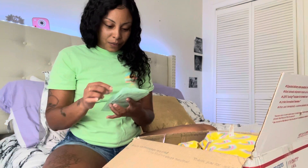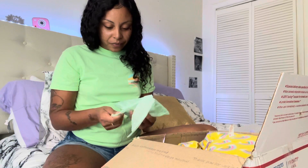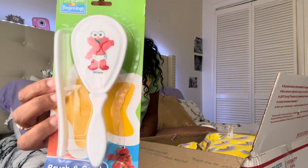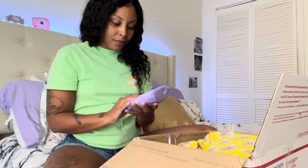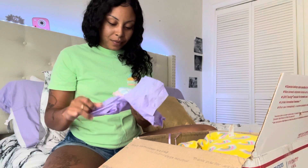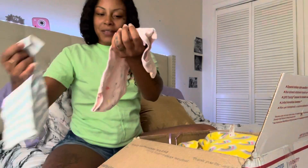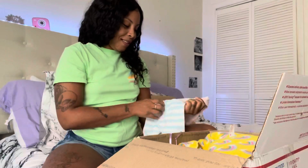Y'all, there is still more stuff in here. A brush and a comb for her hair, and another outfit. Isn't that pretty with the little stars? It goes with this. Isn't that cute? They're just precious.